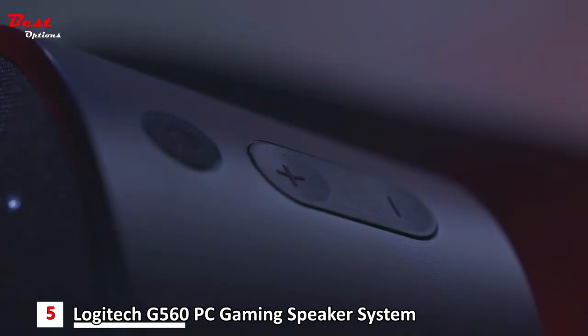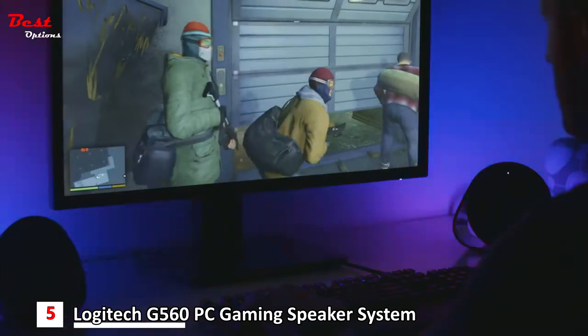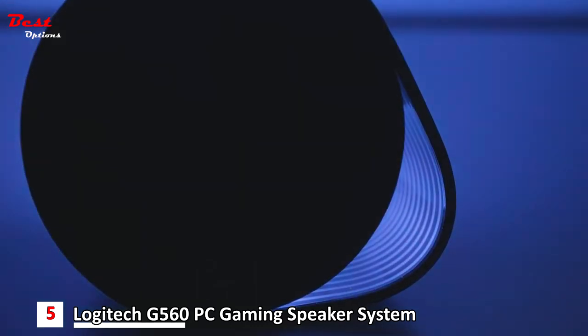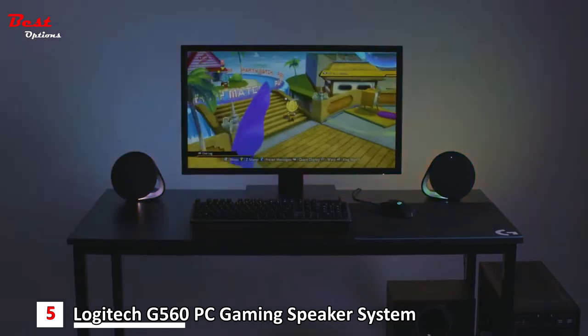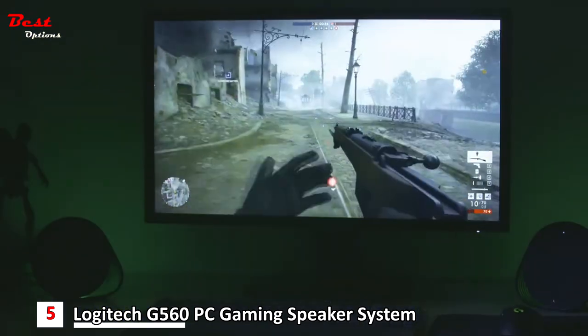Using Logitech G's incredible new LightSync technology, the G560 is driven by games to produce intelligent RGB lighting that complements what's happening on screen, whilst also filling your room with amazing DTSX positional audio surround sound. Right out of the box, the G560 has full lighting integration with a great roster of games, specially programmed by the game designers themselves to enhance your play by complementing in-game events and actions through LightSync.